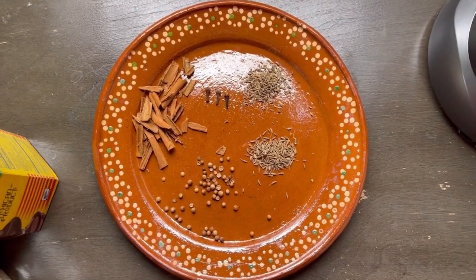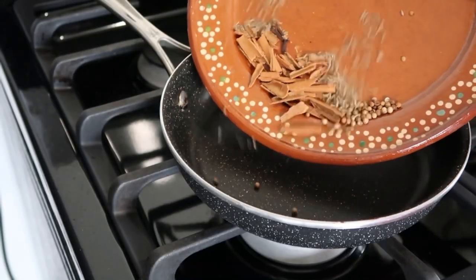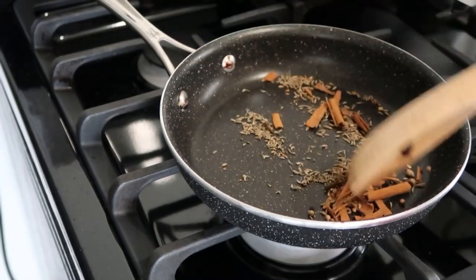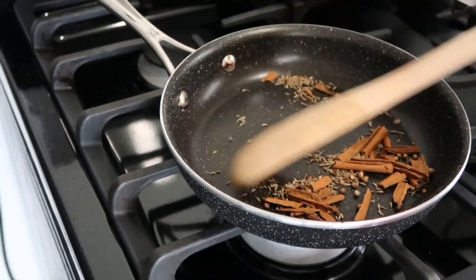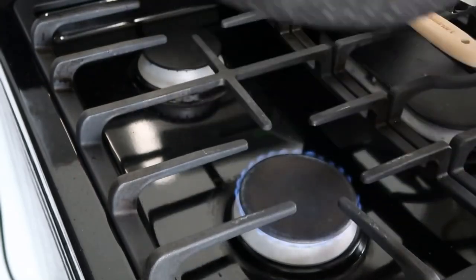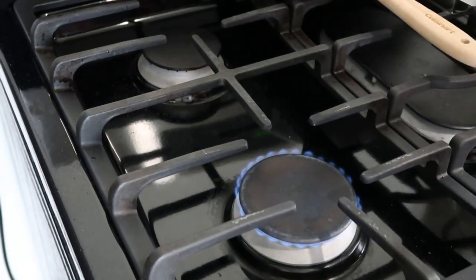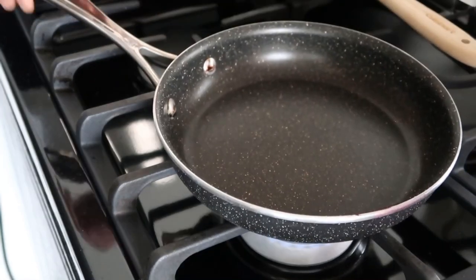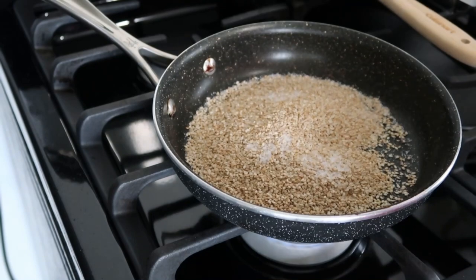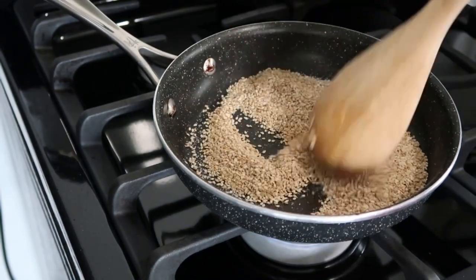In a different pan, toast three cloves, half a teaspoon of anise seeds, half a teaspoon of cumin seeds, half a teaspoon of coriander seeds, and one cinnamon stick broken down. This will take about 10 to 20 seconds — then place them in the blender. Toast half a cup of sesame seeds along with half a teaspoon of salt, place half of this in the blender, and save the other half for garnish.